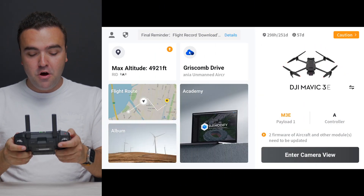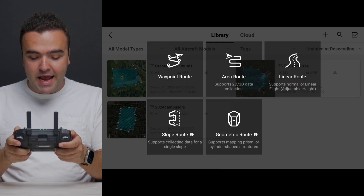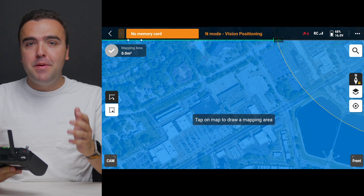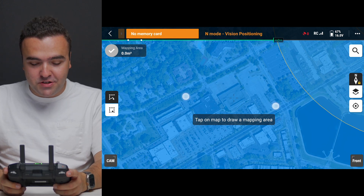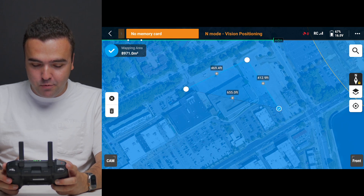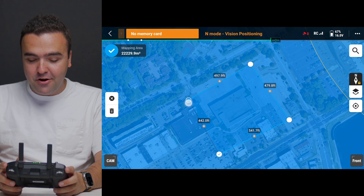To plan our mission, grab the remote controller and jump into the Pilot 2 application. Tap on flight route, which brings up our library of previous missions, then press the plus icon in the top right corner and create a route. Select area route from the available options. Once the map view is pulled up and you've scrolled to your location, tap on the screen to set up our area — in this case around the old department store structure — and fine-tune each location point to set the general flight area.